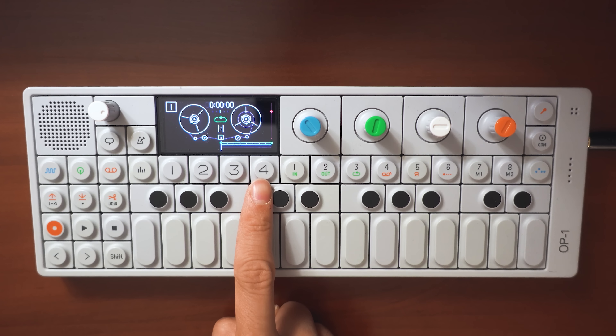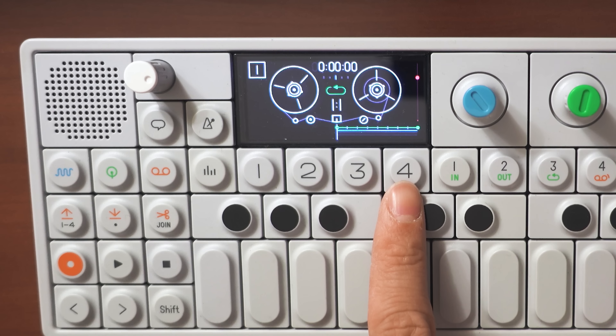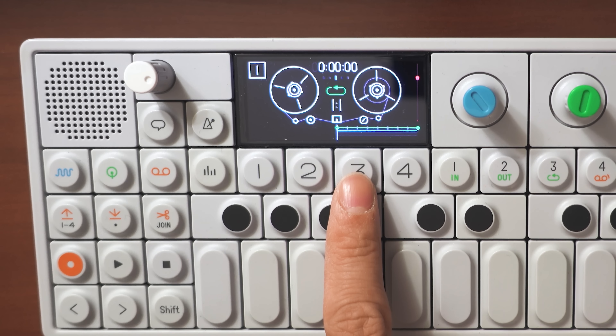In playing with muting and unmuting these two tracks, I came up with this interesting way to create variations and new melodies. These numbers one to four represent your four virtual tape deck tracks. Four is empty right now, one has the drums, two has the low synth line, and three has the high synth line.